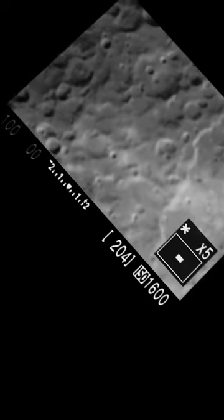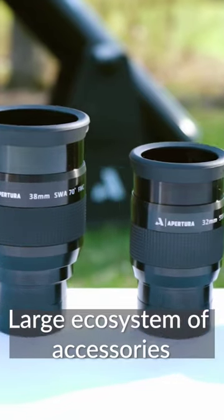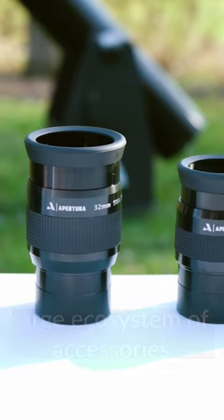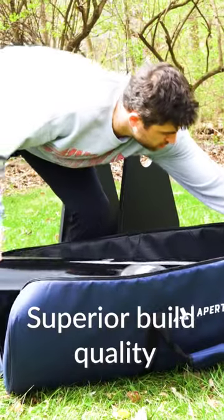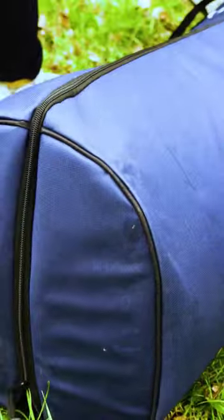The AD-8 is the best telescope for beginners not only because of its vast ecosystem of available accessories, but because of its superior build quality and its ability to grow with you as you progress through your amateur astronomy journey. You can even use this telescope for simple live view astronomy or very basic astrophotography.